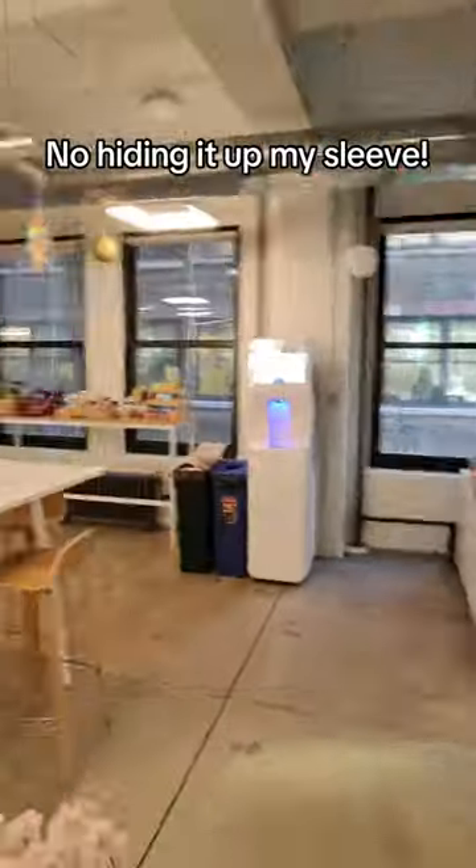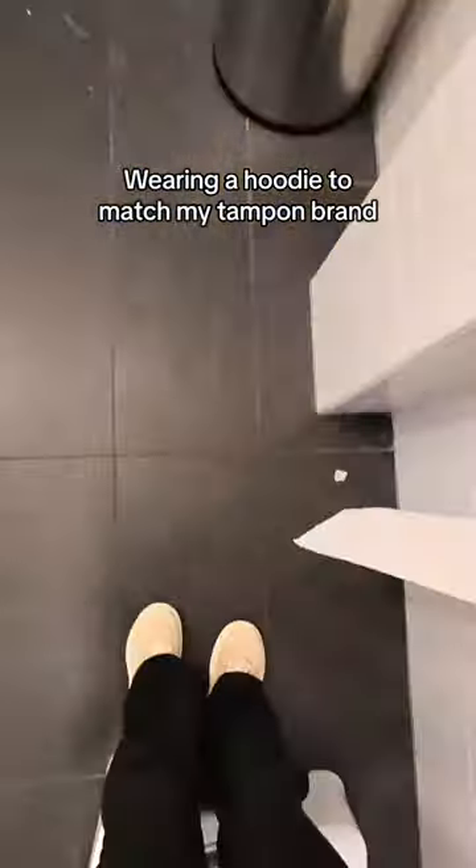No hiding it up my sleeve. All-gender restroom. Wearing a hoodie to match my tampon brand.